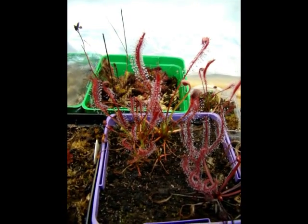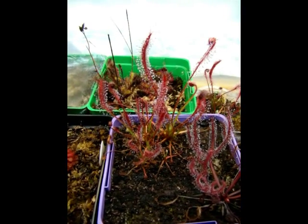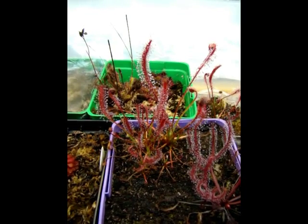Even if you can grow Drosera capensis, this should do well. So I hope you can obtain this in the near future — we're doing our best to spread it around. This is Drosera campestris.